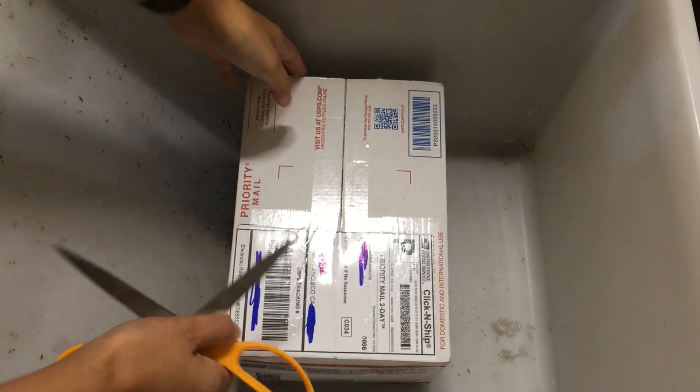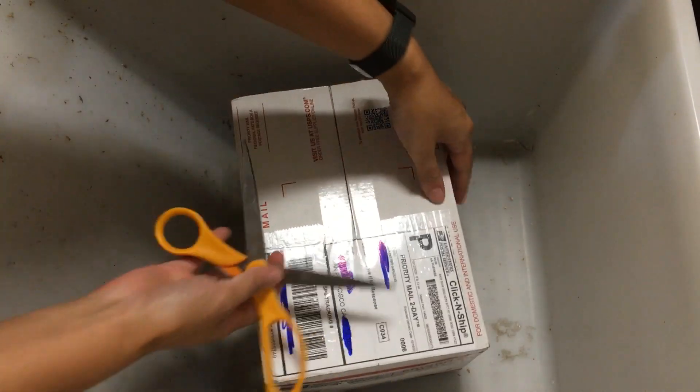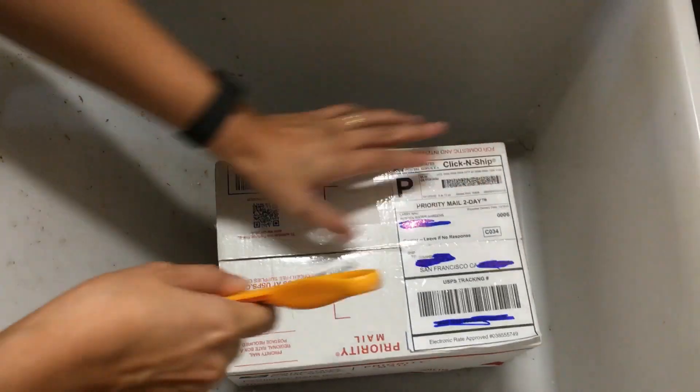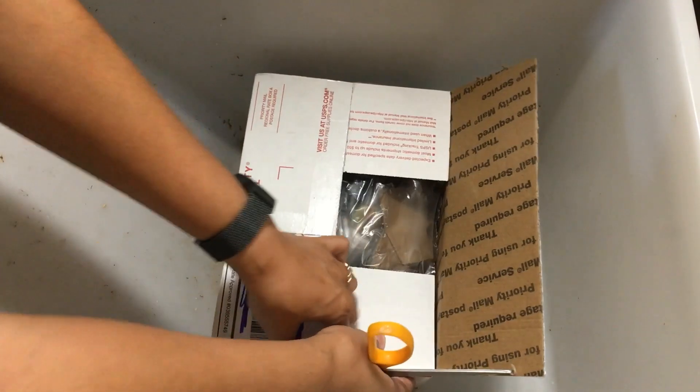Alright guys, so we got another unboxing video. This time it's from Bergen Water Gardens, and I've never ordered anything from Bergen Water Gardens before, so I'm super excited to see what the packaging looks like.